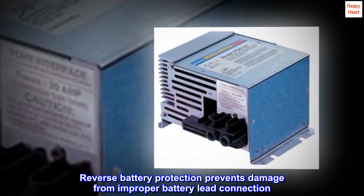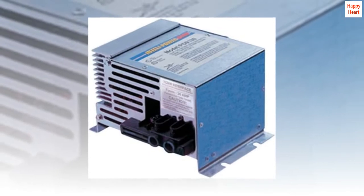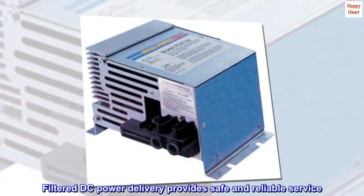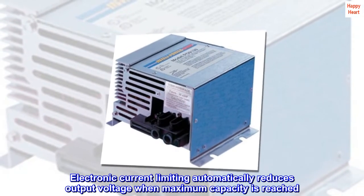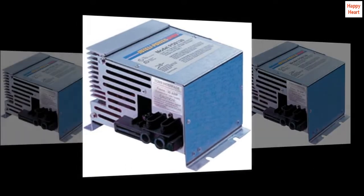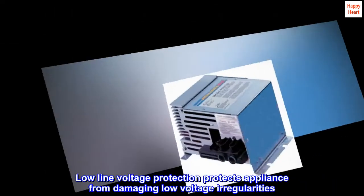Reverse battery protection prevents damage from improper battery lead connection. Filtered DC power delivery provides safe and reliable service. Electronic current limiting automatically reduces output voltage when maximum capacity is reached. Low-line voltage protection protects appliances from damaging low-voltage irregularities.